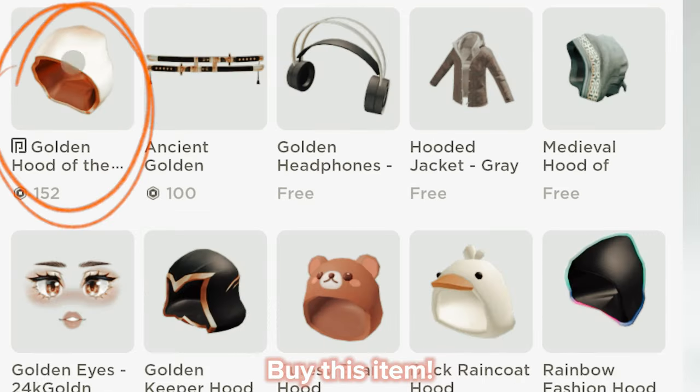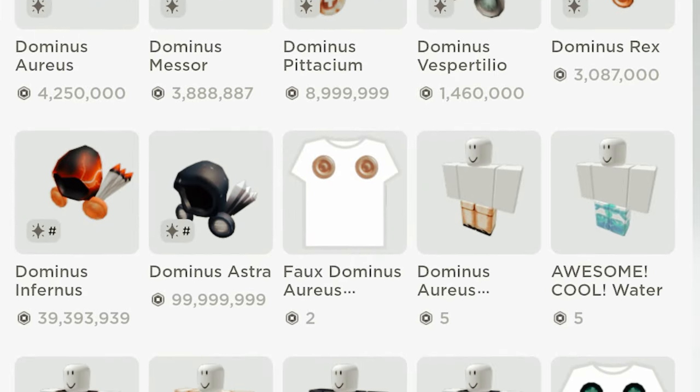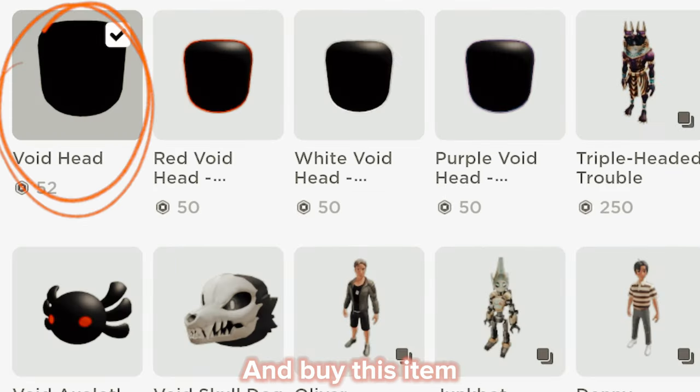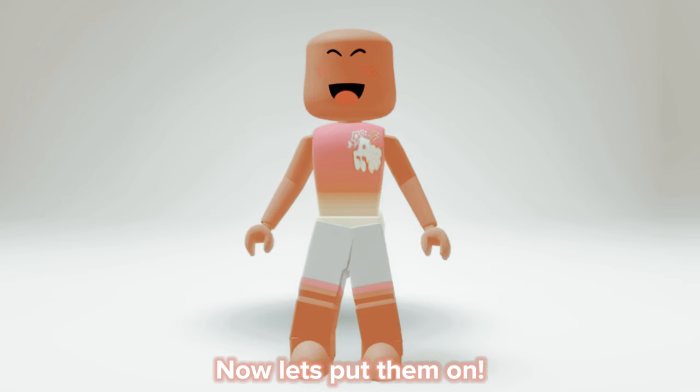Buy this item, then search up 'Dominus' and buy this item. Next, search up 'Centered Legrandite Shards' and buy this one. Lastly, search up 'Void Head' and buy this item. Now let's put them all on.